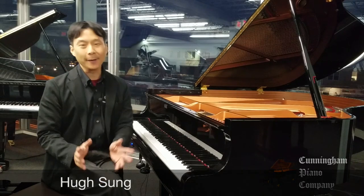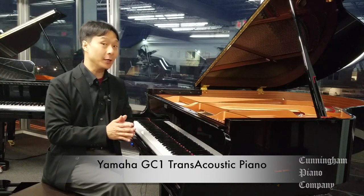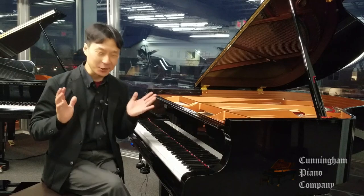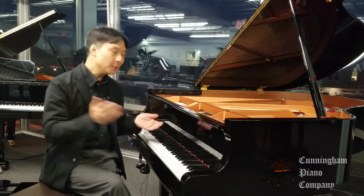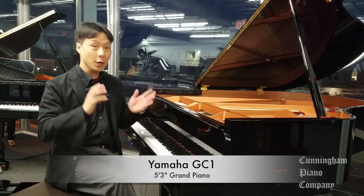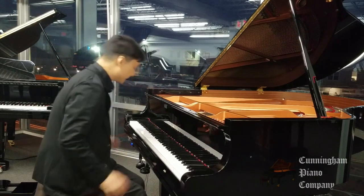Welcome to Cunningham Piano, I'm Hugh Sung, and I have in front of me the Yamaha GC1 trans-acoustic piano. What in the world is a trans-acoustic piano? Well, let's start with the basics. This GC1 is a 5-foot 3-inch grand acoustic piano — a lovely piano in and of itself.